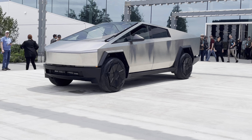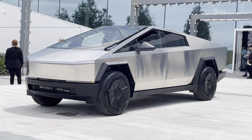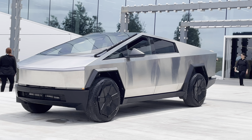Cybertruck. So this is probably the production alpha. You'll notice that it has the side view mirrors and it's got the bumpers. This thing looks so good in person, man.